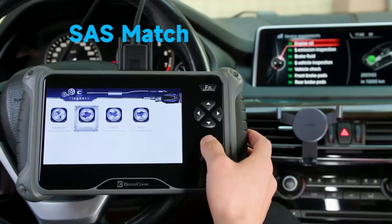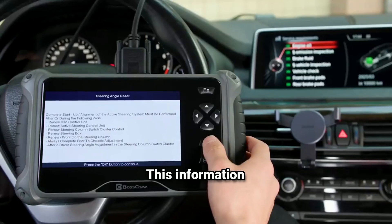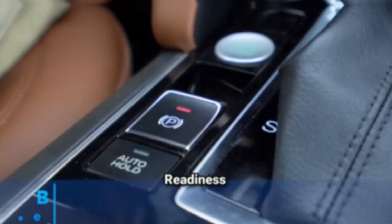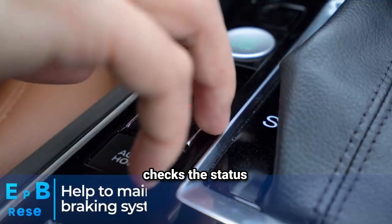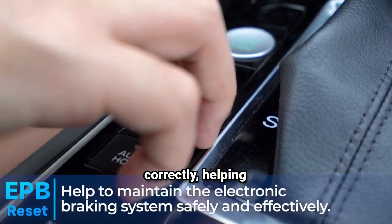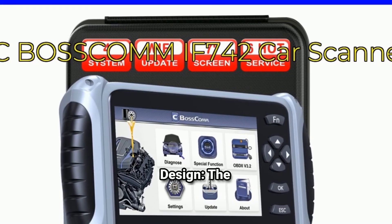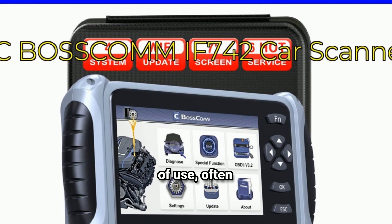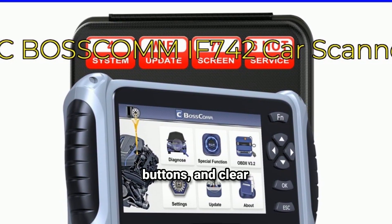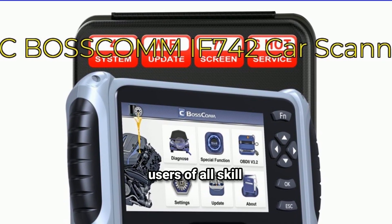Freeze frame data means the scanner stores a snapshot of vehicle data at the time a fault occurs, providing valuable context when troubleshooting a problem. Readiness monitors check the status of various emissions-related systems to ensure they are functioning correctly, helping you prepare for emissions testing. The user-friendly design features a large display, simple navigation buttons, and clear menu options, making it accessible for users of all skill levels.